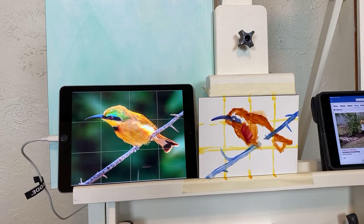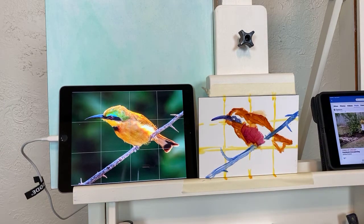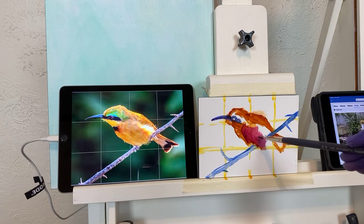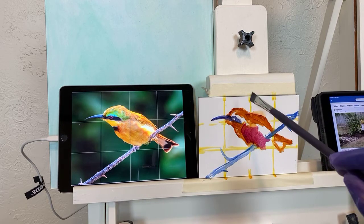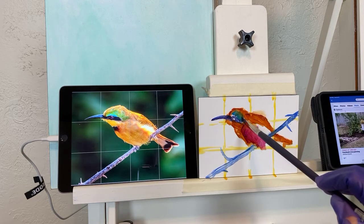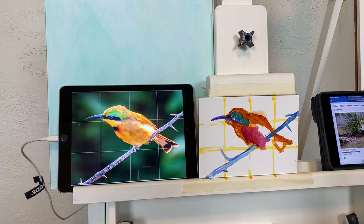I'm coming in here and darkening some of this area underneath where it's not catching as much light. This photograph was taken by a friend of mine, Bruce Rosenstiel. I encourage you to go check out his page — he is an amazing photographer and his website is Small World Photos. Before COVID he was quite the traveler and we'd get all kinds of wonderful pictures, and he graciously allows me to paint some of his photos every now and then.